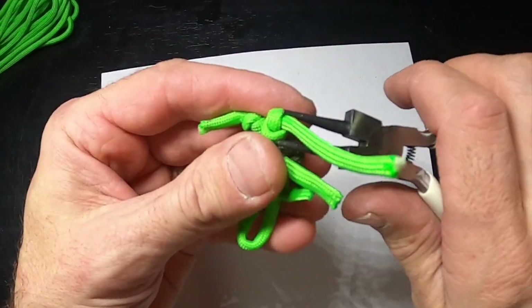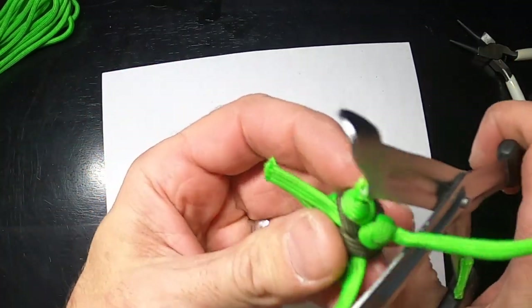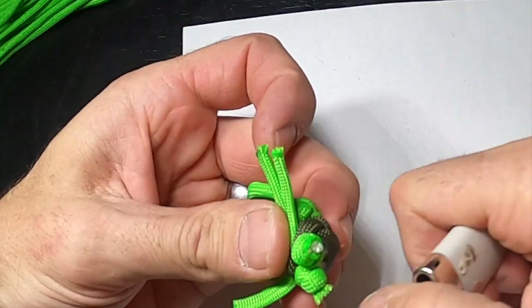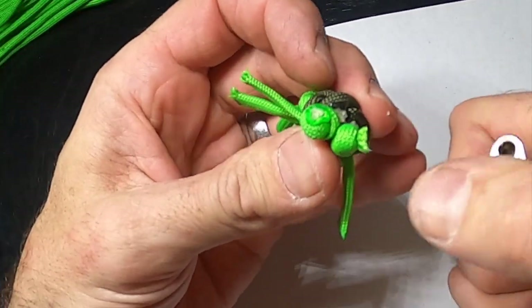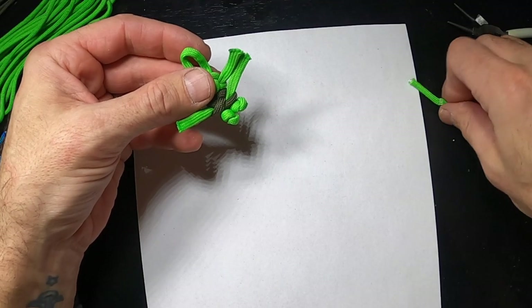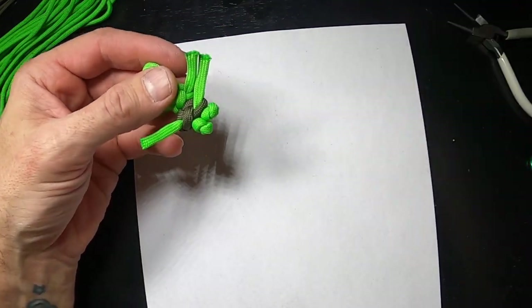Tied it on both sides — there are the feet. Now let's melt them to finish it off. If you want to keep that leftover paracord for another one you can, because it'll come in handy. Same with the small sections of brown.